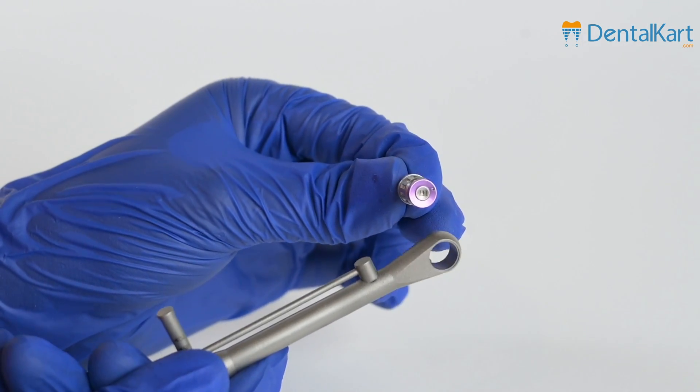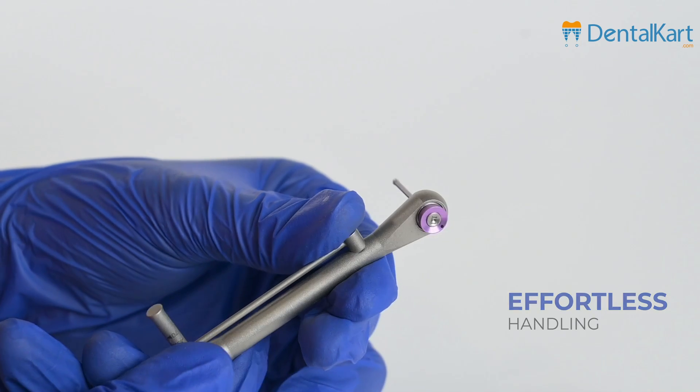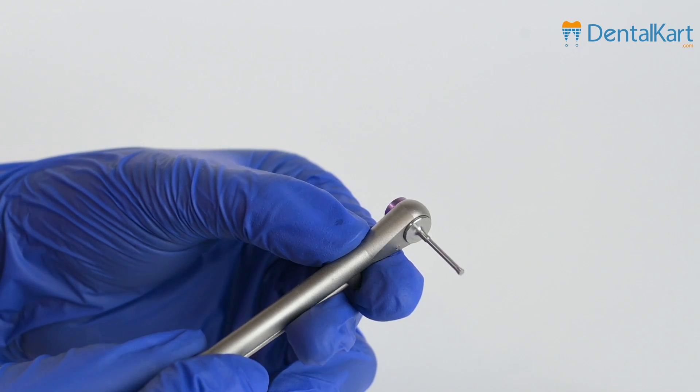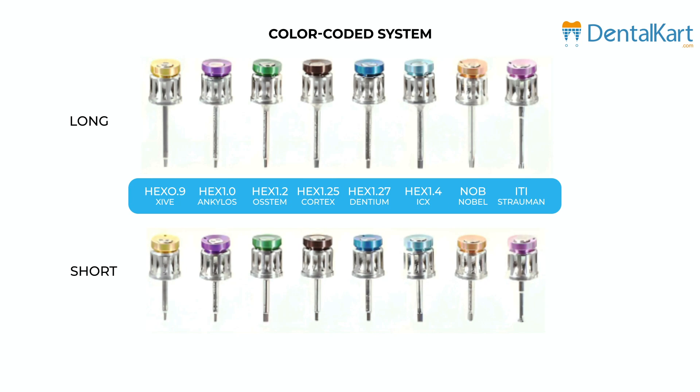The drivers in the kit are designed for effortless handling, allowing the clinician to easily grab and utilize them by hand when necessary. Additionally, the color-coded system simplifies driver selection, making it intuitive even in the midst of a busy procedure.